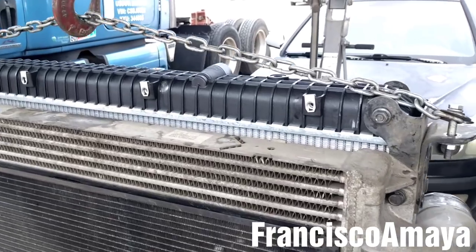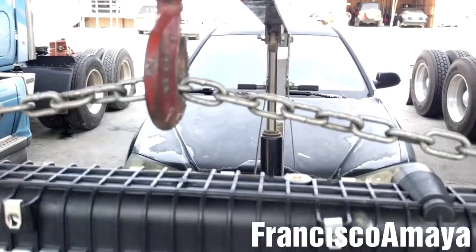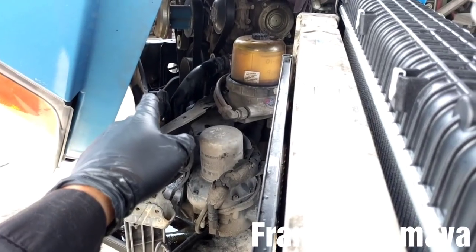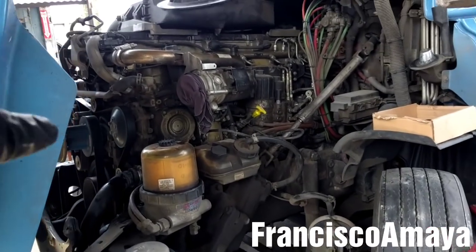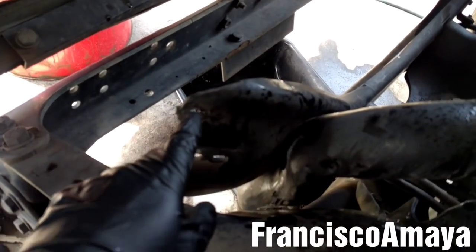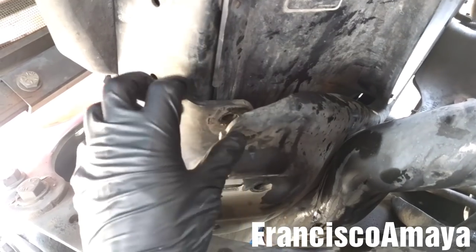Now I have the radiator with the chain to the cherry picker, so I'm going to make its way back to the radiator bracket. Once the radiator is up, I'm going to push it all the way in. The radiator is in now — I'm going to drop it and align it with the brackets, aligning the bolts. The radiator brackets are aligned.